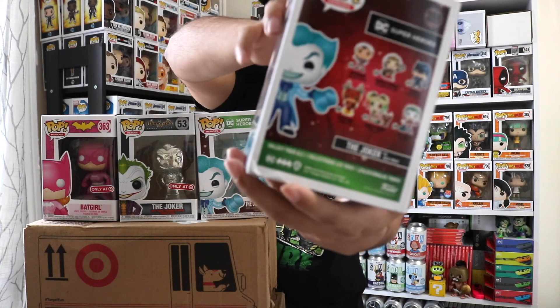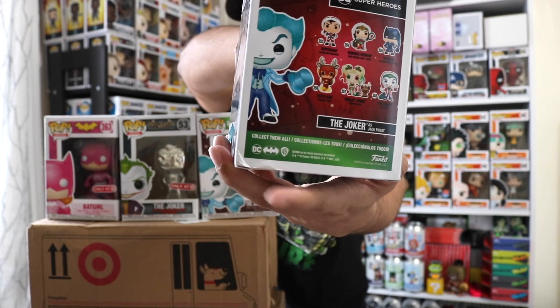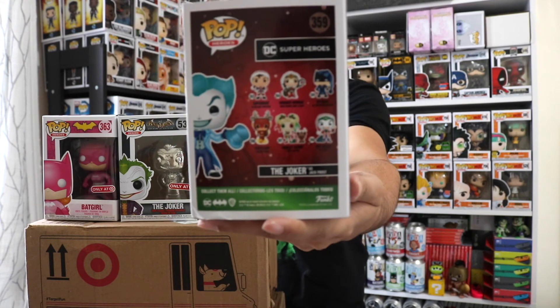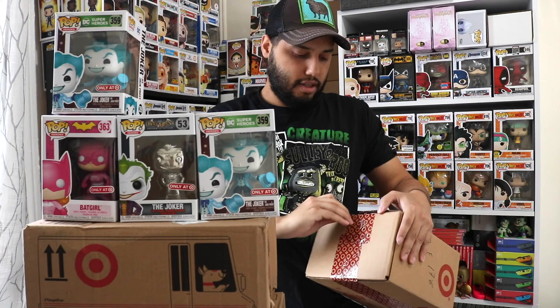One of the Joker boxes has a little visible damage right here. This is also part of the holiday set — out of those, I'm only missing Harley Quinn with her little hyena pet. I definitely need to get that before Christmas to display them all together. Target gets a lot of DC exclusives, just like Walgreens gets a lot of Spider-Man related exclusives.